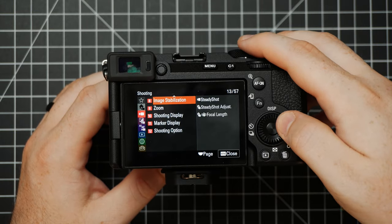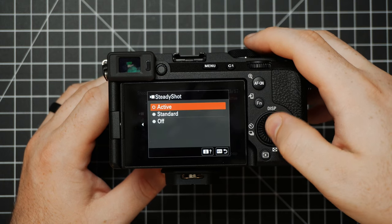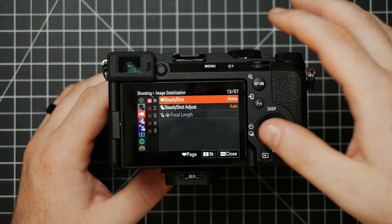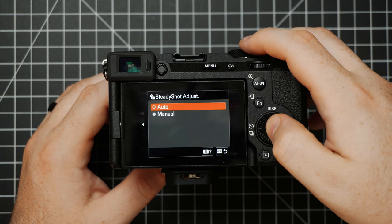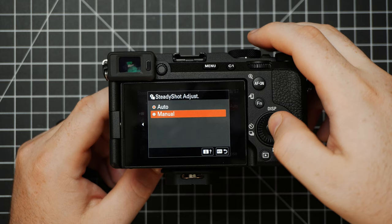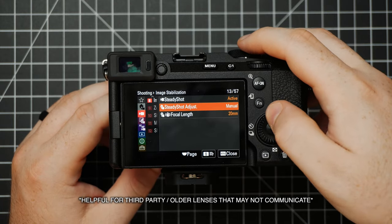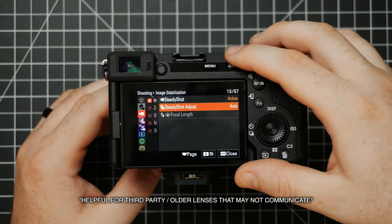Next up is Image Stabilization — this is where we can choose what type of stabilization to use. There's Off, Standard, and Active. Active will crop in just a little bit but will create a lot better results. I would pretty much choose to leave this on Auto, but if you want to get specific — for example if you have a 20mm lens on — you could manually choose the focal length of your lens to help specifically tell the camera what you're looking for. I find it does a good job by default if you just leave it on Auto.